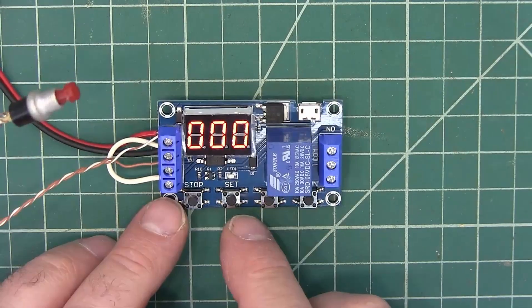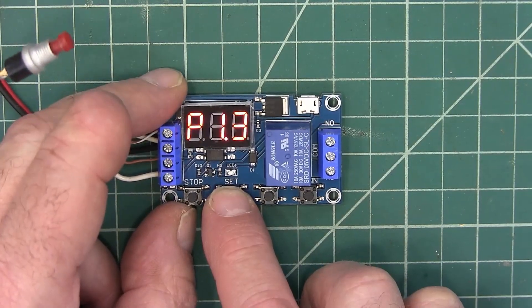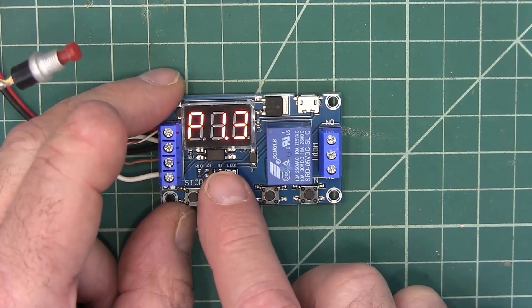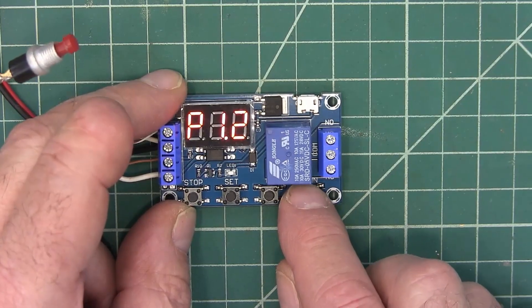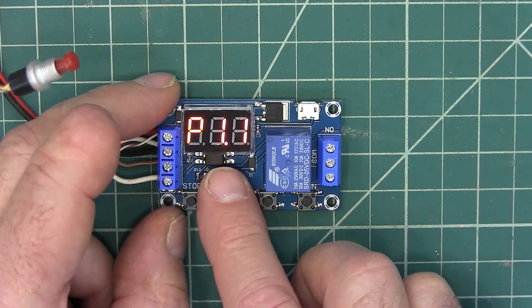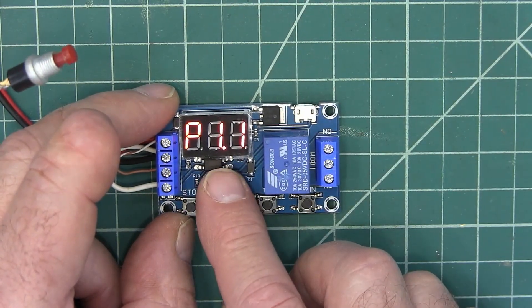Alright, so let's turn it on. We're going to hold down the set button. I was playing with this earlier so it is set to P1-3. We're going to go down to P1-1. That's the first program that you have an option for. When you first use these it comes up P1-1.